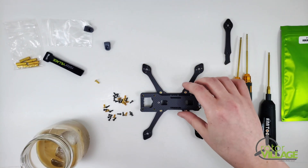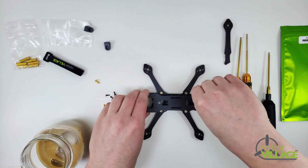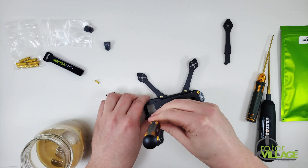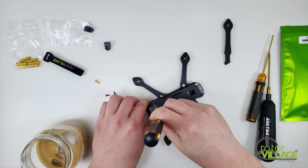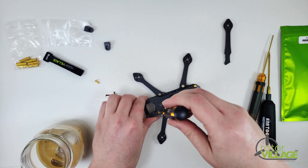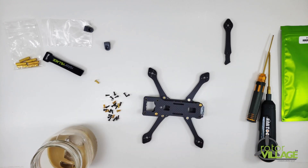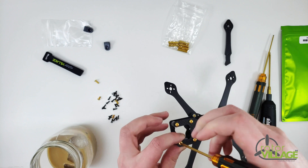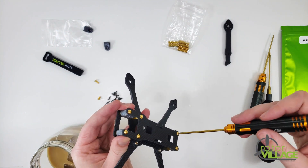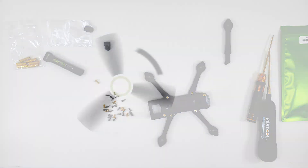Super easy build, super fun quad to fly. This is a wide-X design — I'm going to slap this top plate on to take some pictures right away. The wide-X layout doesn't include an extra arm in the kit should you require it, but the fact that you can swap out just one arm at a time is really nice, and it makes them stronger and easier to replace. Also included are extra cap head screws for your motors.